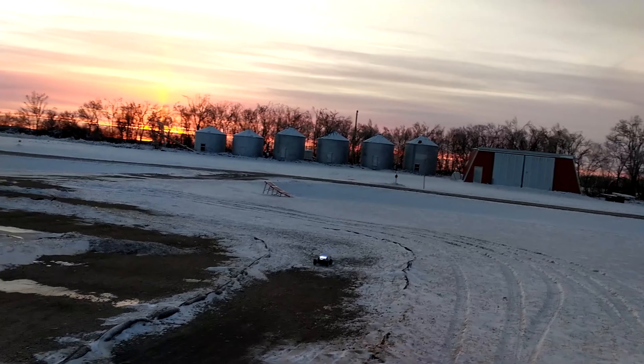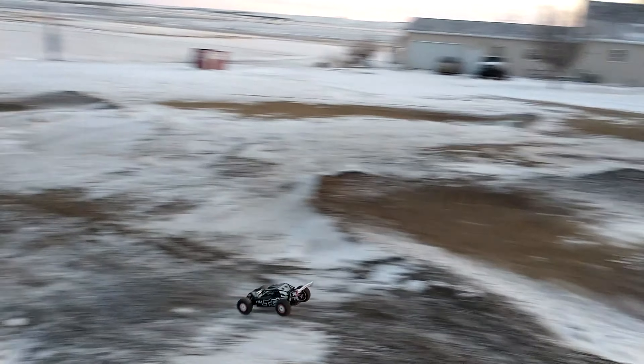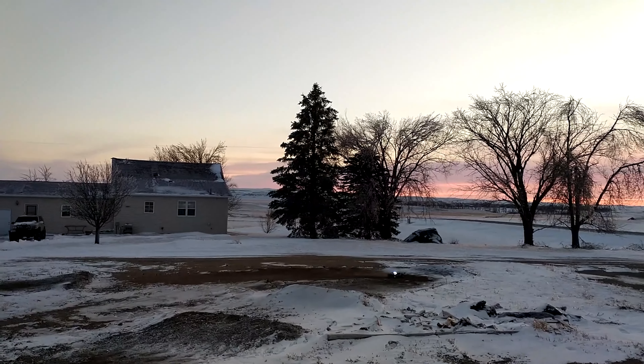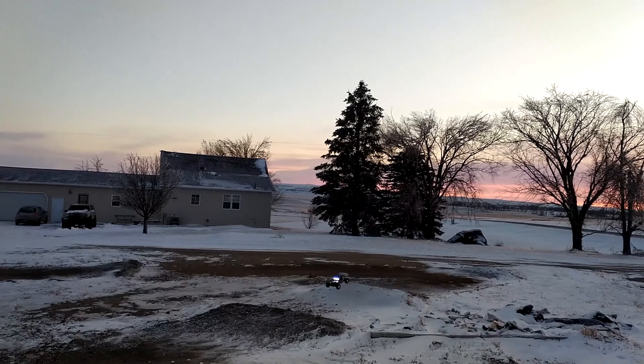Anyway, hopefully you guys enjoyed this little clip of the track here. If anybody wants to see anything else, scroll through my channel and you'll see a bunch of other cars we could try. Let me know. Thanks if you made it this far, and I'll see you later.